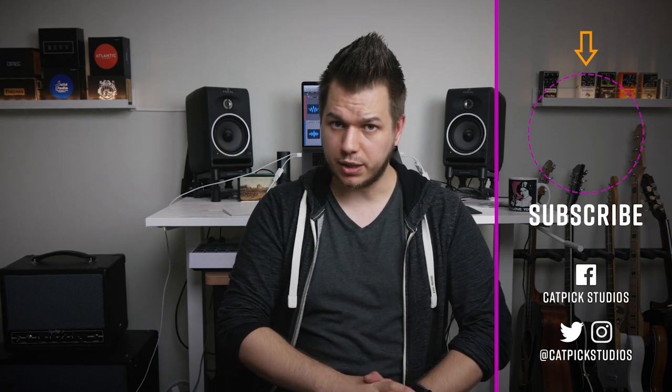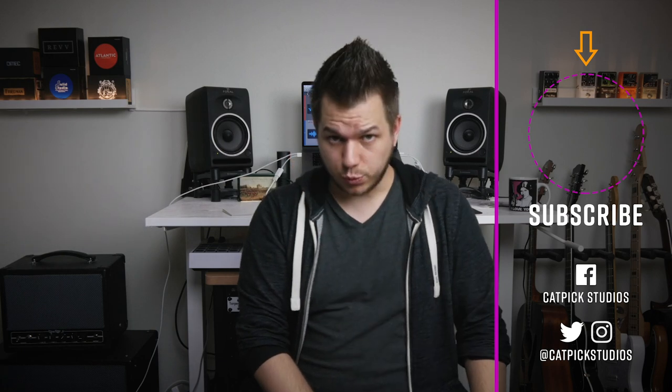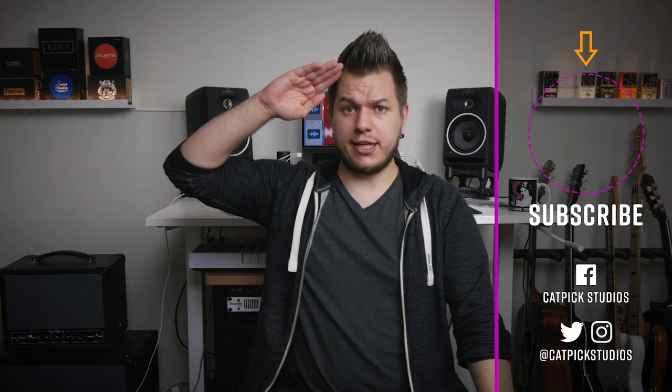If you live in the US you can buy the Spire already, and if you live in Europe there's a pre-sale going on at Thomann's website — follow the link in the description. If you found this video helpful, please give it a thumbs up, leave a comment, subscribe, and click the notification bell. Thanks for watching, I'll see you next time.